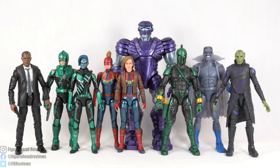And here is the entire MCU Captain Marvel wave, starting on the left with Nick Fury, then Yon-Rogg, the Star Force Target exclusive displayed as Minerva, Captain Marvel, the bomber jacket Captain Marvel, Kree Sentry Build-A-Figure, Genisvel, the Gray Gargoyle, and Talos.